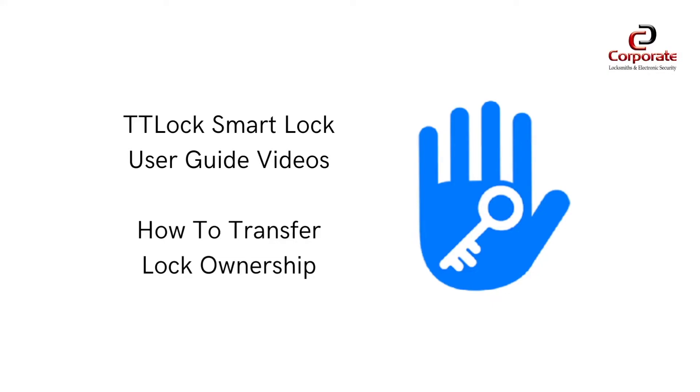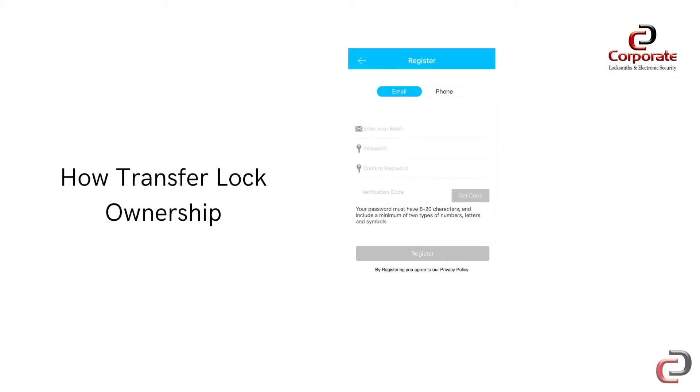In today's video, we will demonstrate how you can transfer complete ownership of a smart lock to another TT Lock user. Firstly, it is important to ensure that the person you are transferring ownership to has already created a TT Lock account prior to the transfer of the lock.